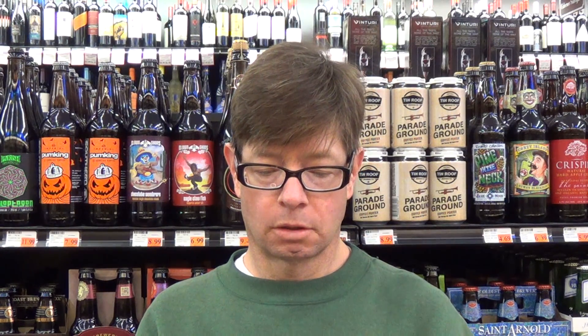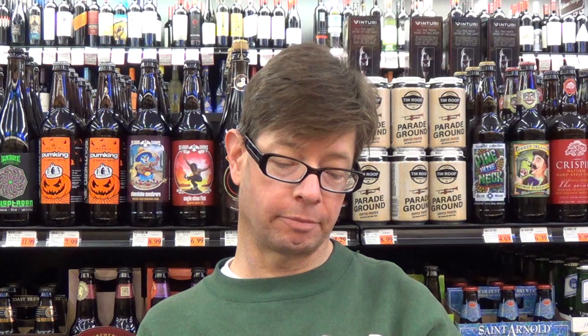It gets a good score on Beer Advocate — the bros say good. Only a 55 out of 100 on RateBeer, but an 86 out of 100 for the style. So that means they don't really like wheat beers. I don't really like wheat beers either, but I do drink them or try them pretty often, and some are good.